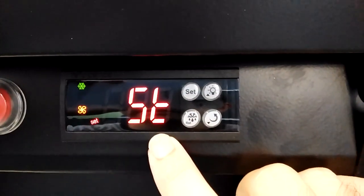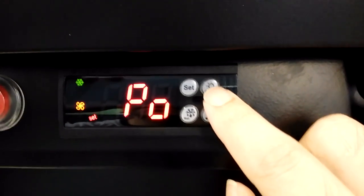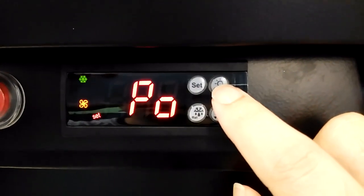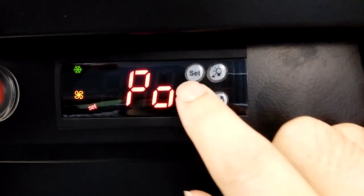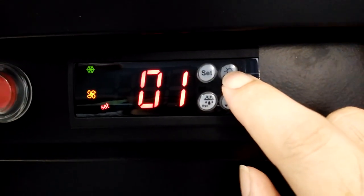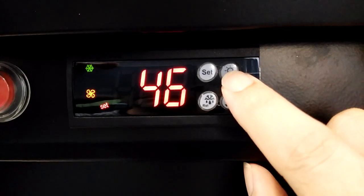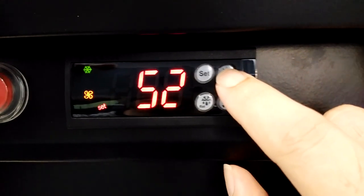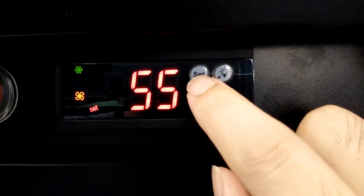Now you see the settings menu. Press this button to enter the probe menu, then press Set to input the password. Our password is 55. Press Set to confirm.